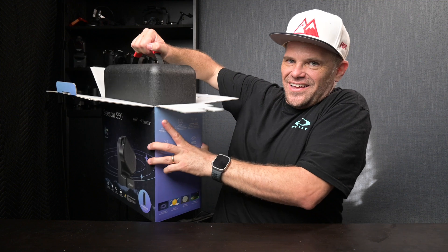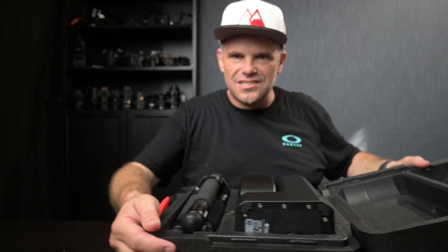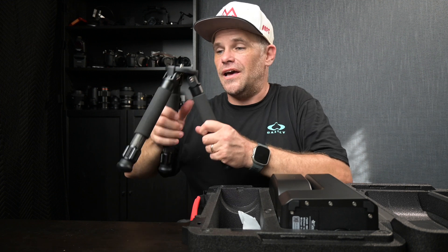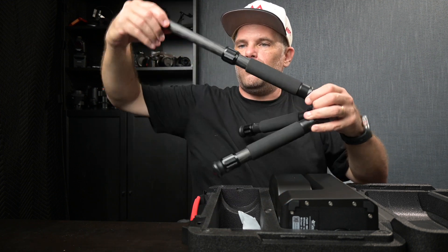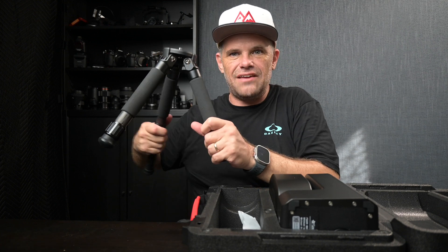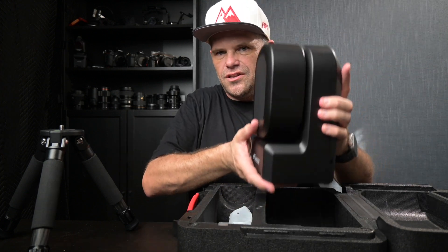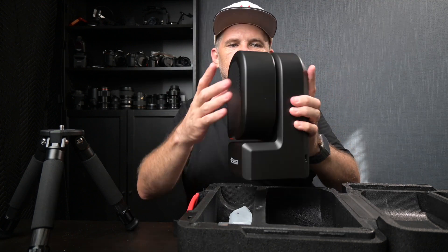It comes in this epic case — this is the Seestar S50. There is a Seestar S30 and various others but I was keen for the S50 from Zwo. Perhaps you could phonetically comment below how you actually say their name. It's a foam case, very firm, with a beautiful handle. The tripod is a three-eighths mount on top, two piece, and there's a level on here. It has various filters that come with it — a solar filter I believe — plus a charging cable. This is how big and how heavy it is.